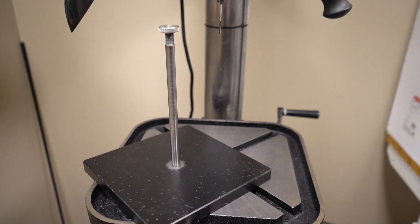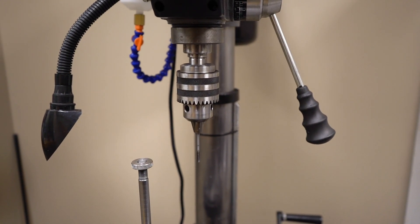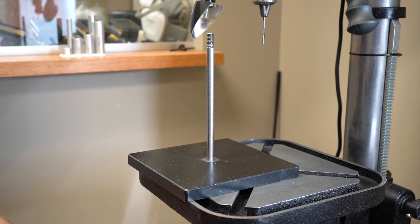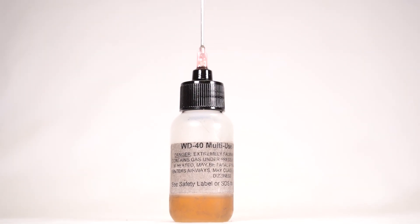The only tool necessary to use the Bird J-Band insert system is a drill press with a minimum of 10 inches of clearance between the table and the bottom of the chuck. You will also need a drill bit lubricant like cutting oil or WD-40.